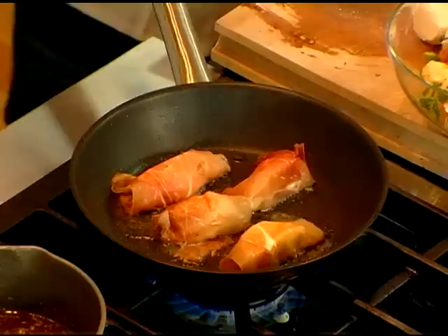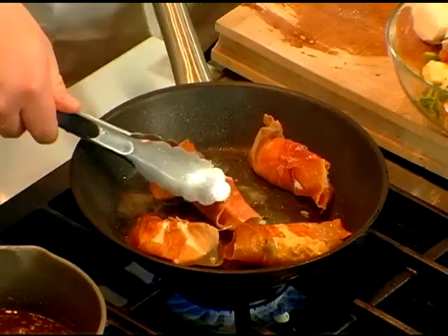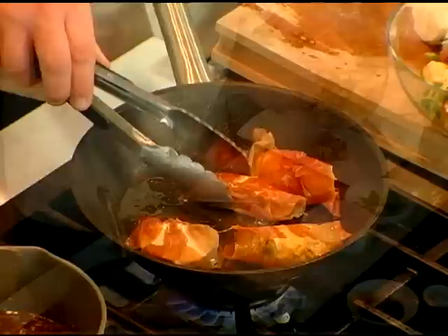We're gonna just sear it. The prosciutto is cooked — it's a cured ham — so you don't really need to cook it through. You're really looking for the exterior to give it a nice crispy taste. Exactly, just nice and brown.